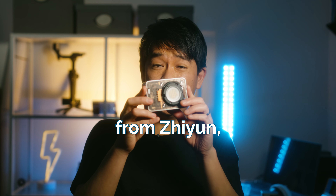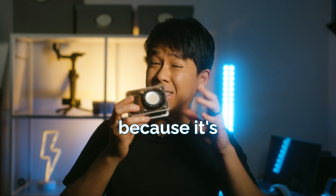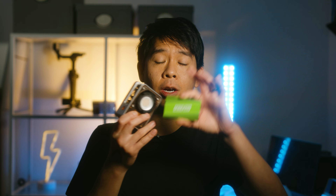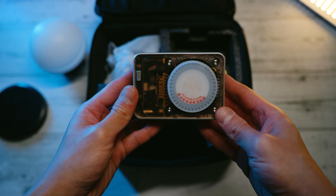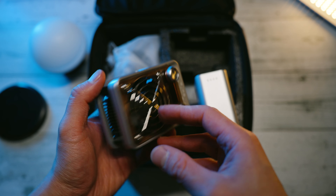We have another tiny light from Zhiyun, the X60, and this one is unique because it's not only tiny, but also RGB. And when I say this is tiny, this is how it compares to a card. Obviously, it's not as thin, but you get the idea. It's also very light compared to other 60-watt lights out there — it is almost pretty much like a pocket-sized LED light, which is pretty insane.